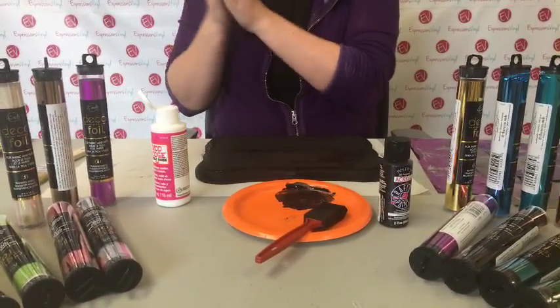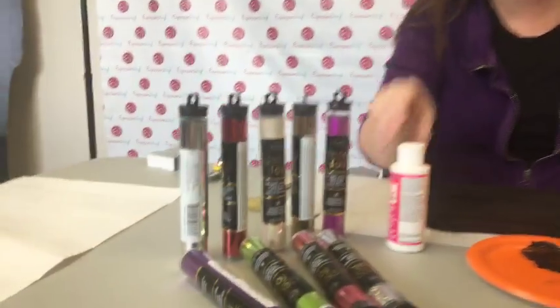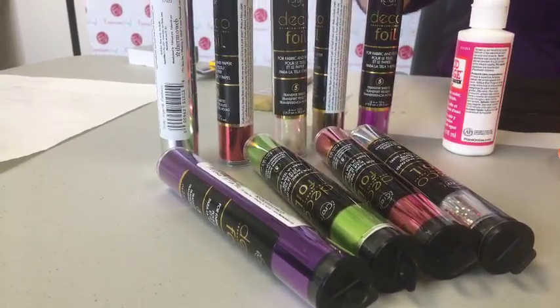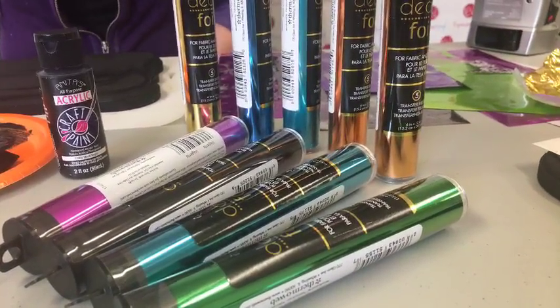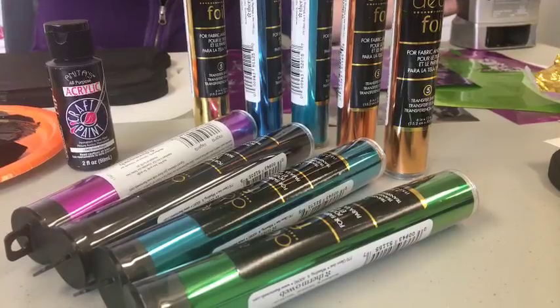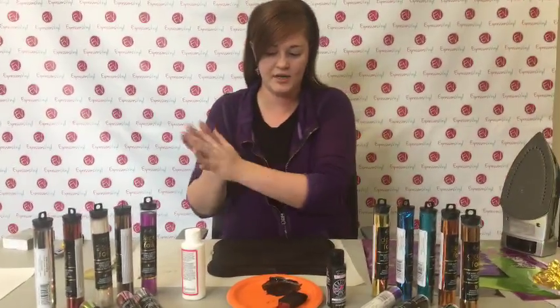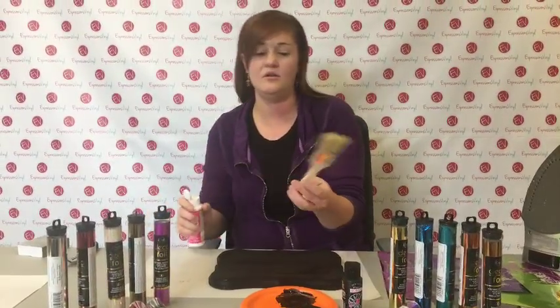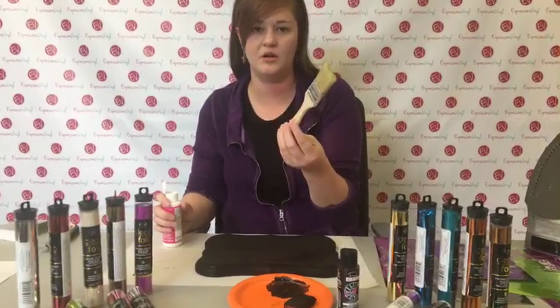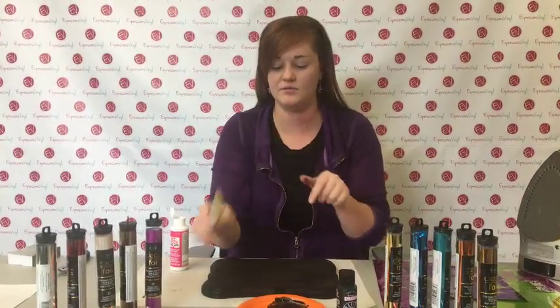The board is still a little bit wet so I'm going to wait just a minute. The deco foil is by iCraft - they have an actual adhesive or glue you can put on, but if you don't have it, Mod Podge will work. When I first tried it out I didn't have the iCraft stuff and I just tried Mod Podge with different methods and I like Mod Podge the best. You can get just a brush like this - cheap. The foam brushes are fine but you don't get very good strokes. I really like these ones with the bristles for the Mod Podge.